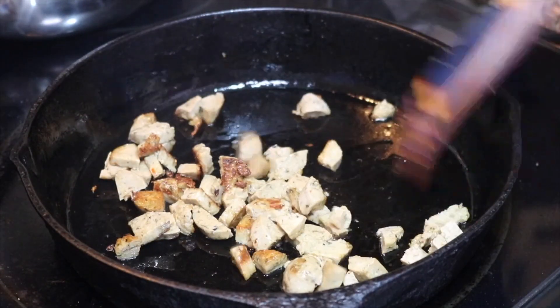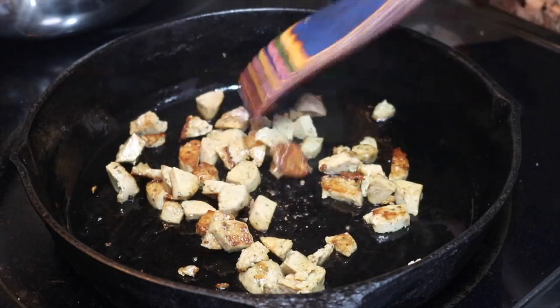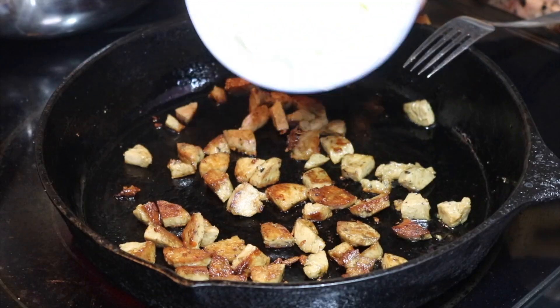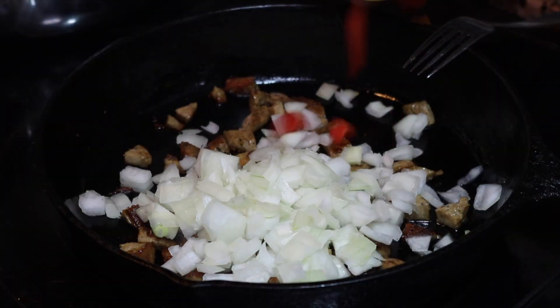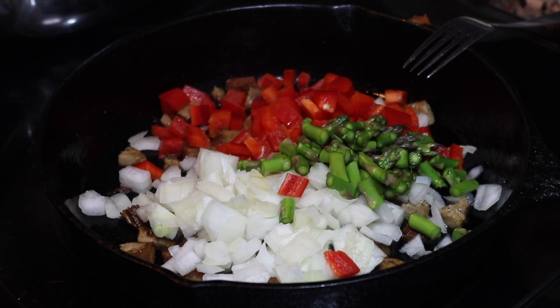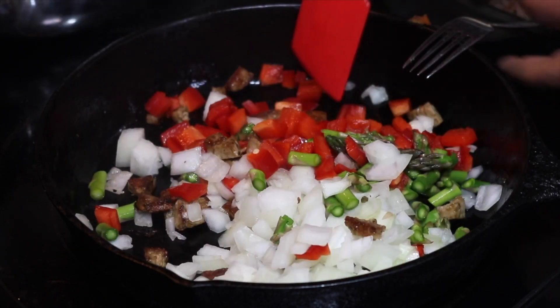After this I added a half of onion and a half of red pepper. Now I was out of green pepper, so I used asparagus in place — I didn't have that much left anyway. But I must say it did not mess up the dish; it really added a different flavor to it and I was happy with it. Once you sauté all this together a little bit...